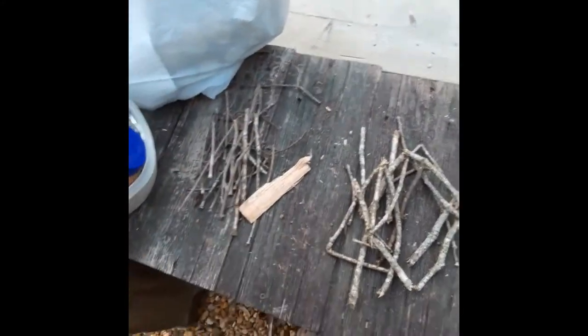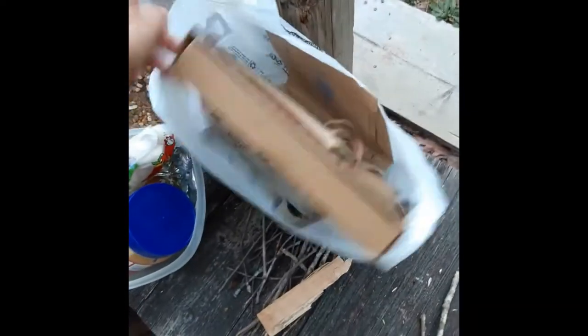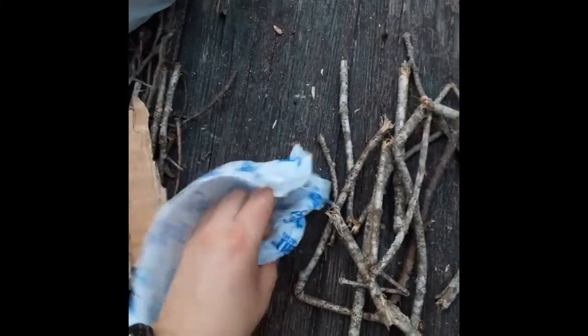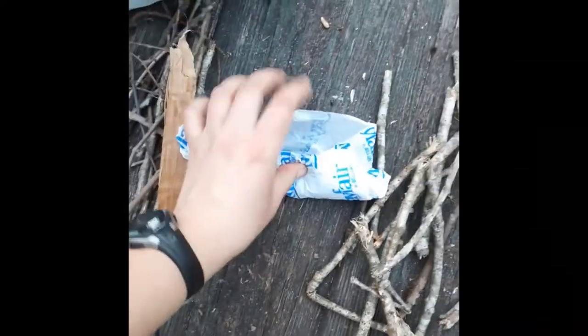There are three different types of fuel that you can use for your fires. The first type is tinder. Tinder is usually these really small sticks like this, or you can also use wood shavings or something like this. I also like to use paper, cardboard, and I also make my own little fire starters out of paper and dryer lint. I've got some dryer lint in there, because dryer lint catches pretty easily and stays lit for a little while before it goes out.